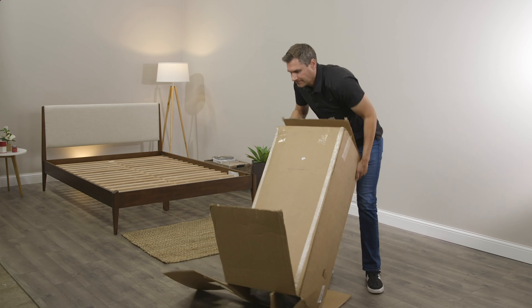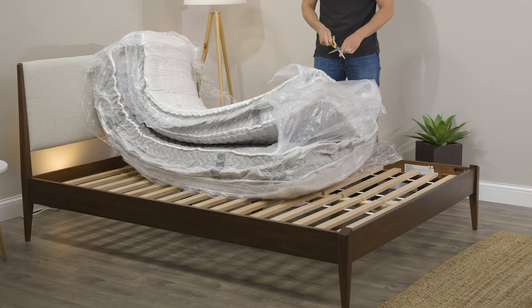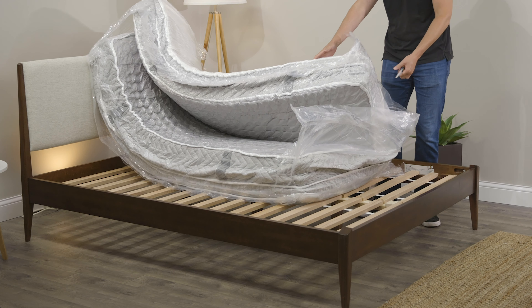You also have the option to add white glove delivery for another fee. What that means is they'll bring the mattress into your house, set it up, haul away any extra packaging material and your old mattress. So from start to finish it's a seamless process.